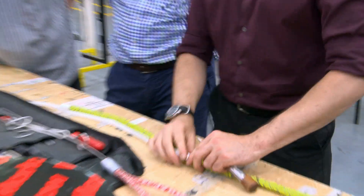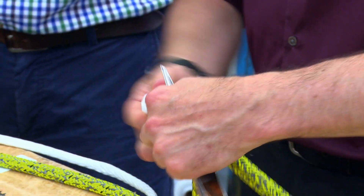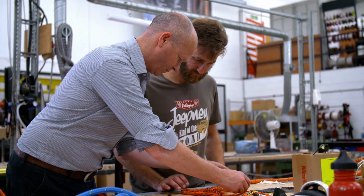Splicing-wise, we're going to be working with the D2 products, but we're going to be teaching them to do covered eye splices, which is quite technical and quite tricky. So they're going to have to work quite hard on that.